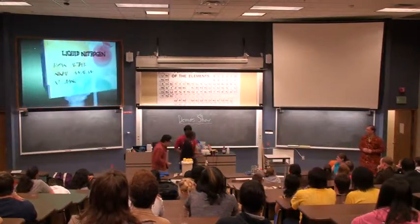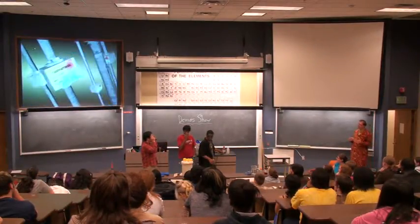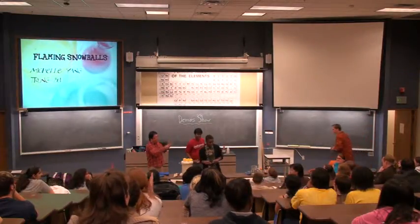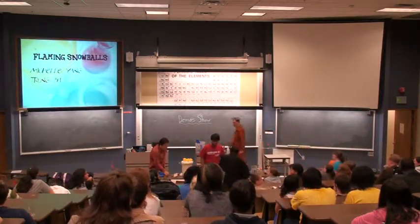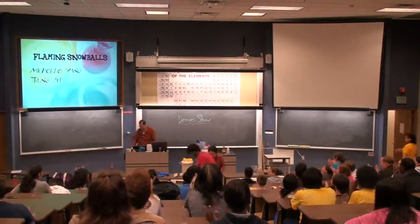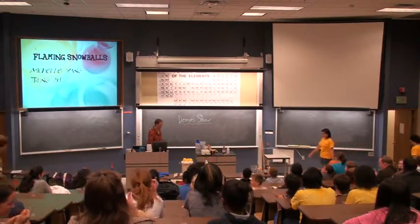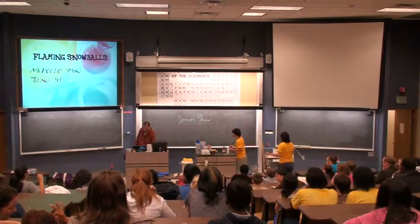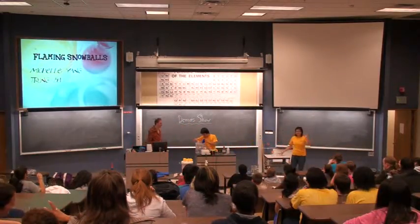It's a slight twist on the whole frozen thing. It's still going to be, in theory, frozen, but now we're going to have flaming snowballs. Thank you, guys. I'm Michelle.